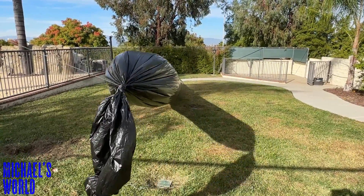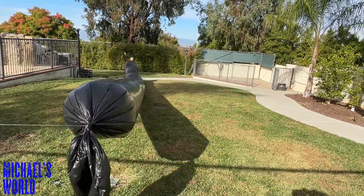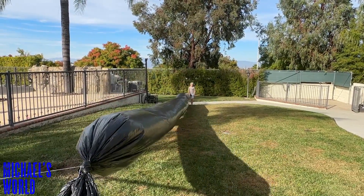Making some S waves and some P waves — this one's called a compression wave when Michael does that. It compresses and then goes all the way back down.